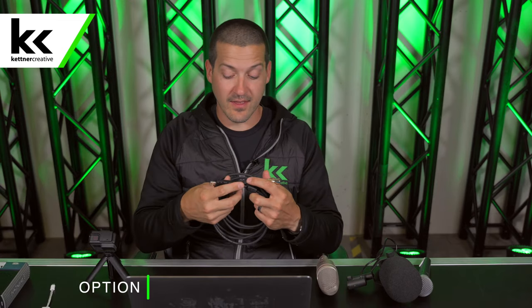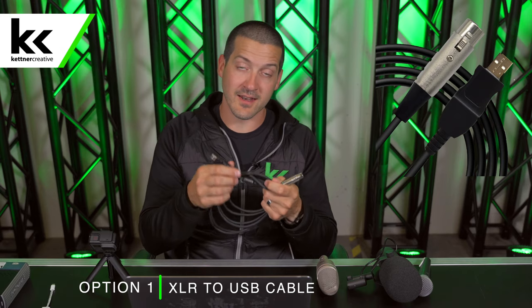The first option we're going to use to connect an XLR microphone to our computer is this USB to XLR adapter cable. This cable has a built-in A to D converter and it comes with about 20 decibels of boosted gain. We have links in the description for specs, pricing, and where to buy.